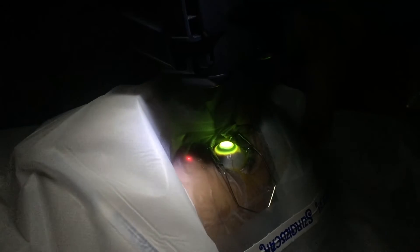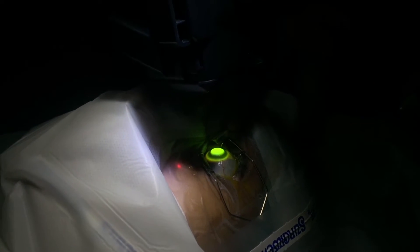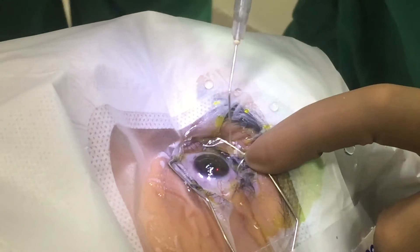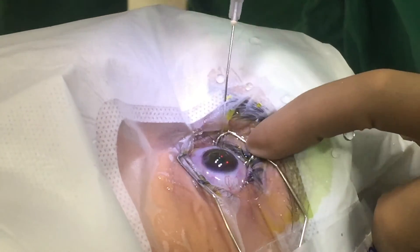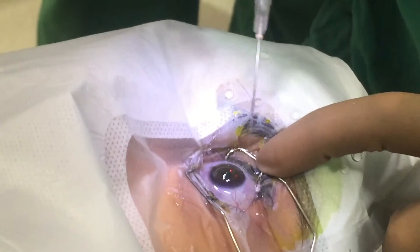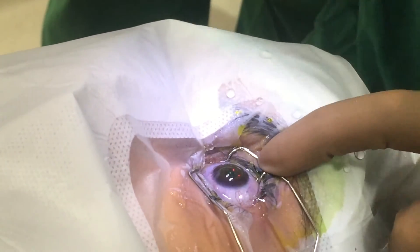We keep a gap between treating both eyes — I normally don't do both eyes together. I try to keep about a month's gap between the two eyes. The procedure is done under topical anesthesia, which is a drop anesthesia. We wash off the eye thoroughly after the procedure.